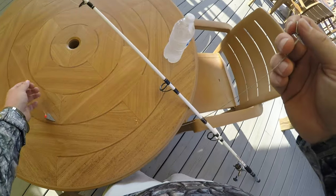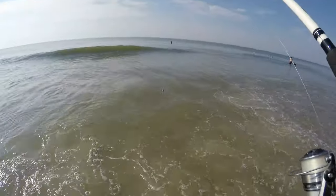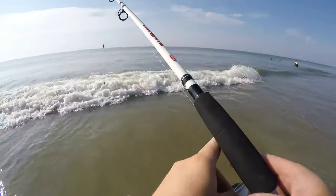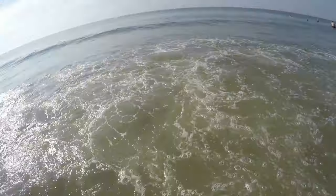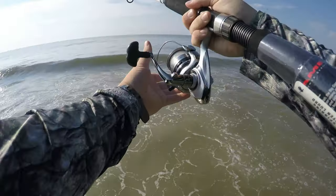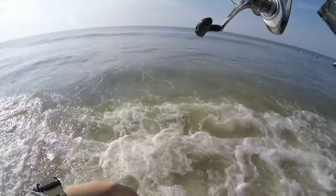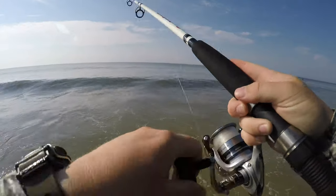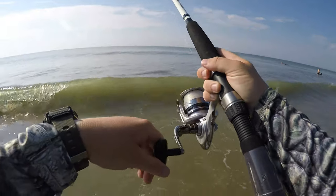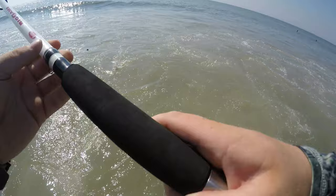Alright guys, I made it out here to the surf. I'm gonna go ahead and fish a little bit and see if I can catch something off this technique. Make sure you keep your line nice and taut with your sinker. We'll see if we get something — got hooked up!